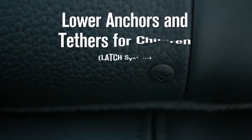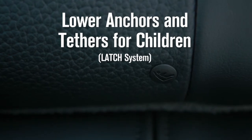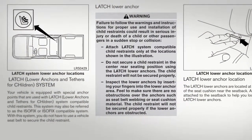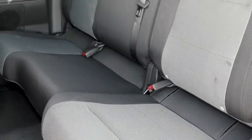This vehicle is equipped with the Lower Anchors and Tethers for Children LATCH System, which includes lower anchors and top tether anchors. Please see your owner's manual to find out which seating positions are equipped with anchor points. The seat belts in your vehicle can also be used to secure the child restraint.